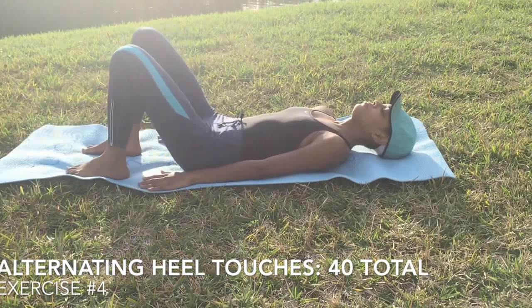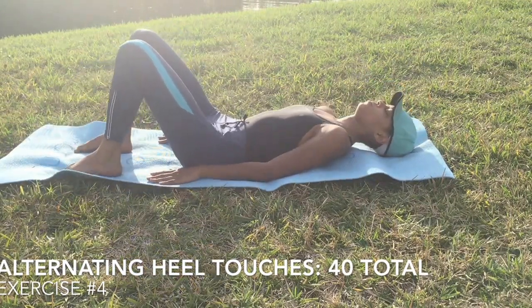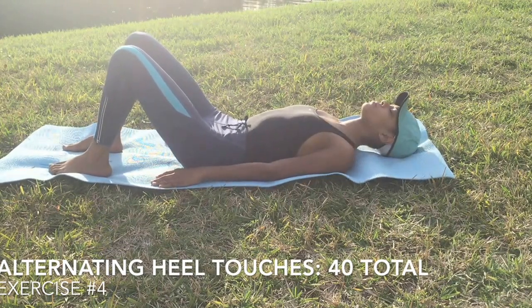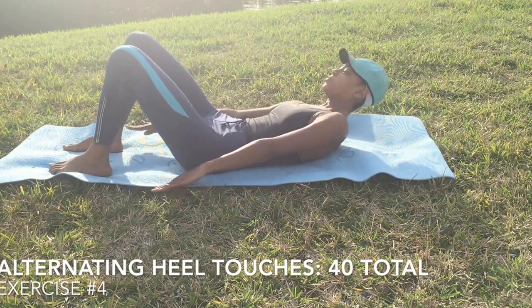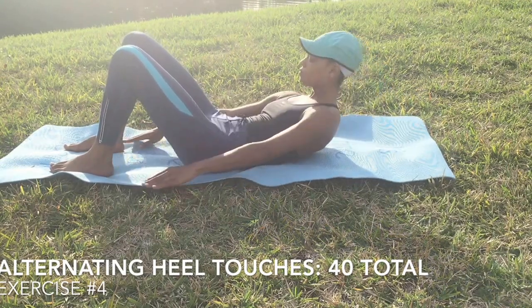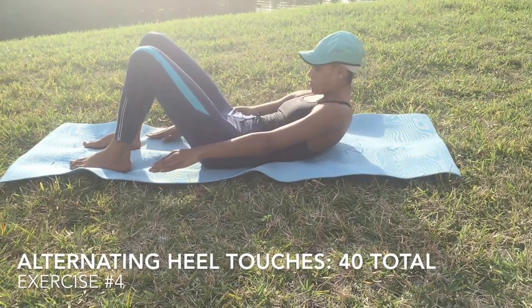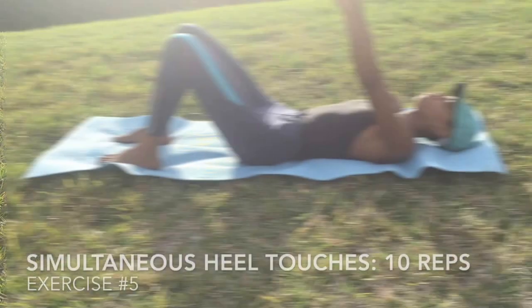For the fourth exercise, you will have alternating heel clutches. It's pretty self-explanatory. You want your hands on the ground, feet on the ground, knees up, and just reach side to side to each heel and try to touch it. Make sure you're squeezing your abs really, really tight here. You want to kind of crunch up — you can see how curled up I am.